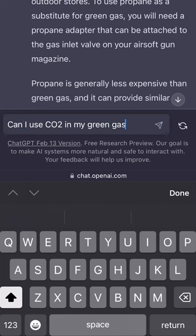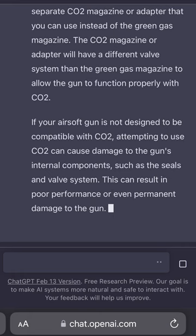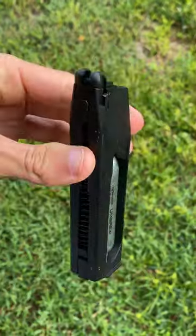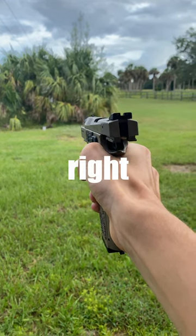Next up, we got to see what it thinks about using CO2 in a green gas gun, and it strongly disapproved of this, saying that you could damage your gun's internals due to the excess pressure. Whilst I have used CO2 in green gas guns before and they've worked just fine, this is technically the right answer.